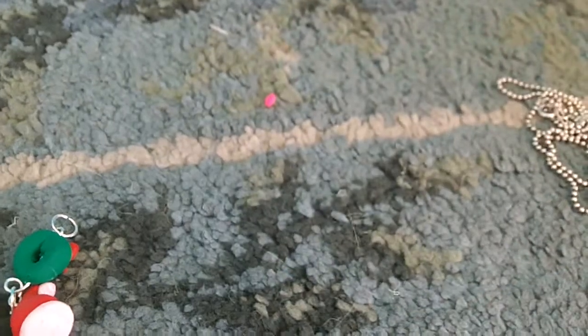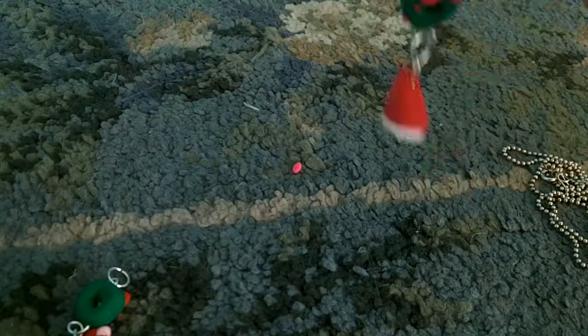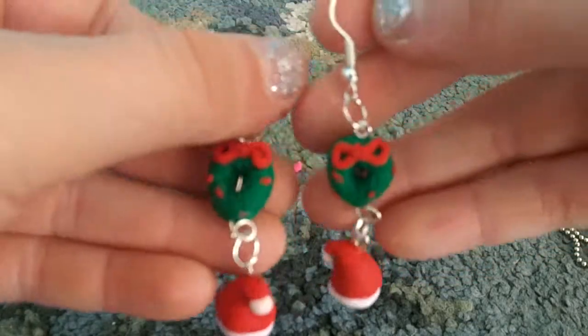Then I have these Christmas earrings. At the top there's a little wreath with detailing and some holly on it, and then there's a Santa hat underneath. I have two of them, of course.